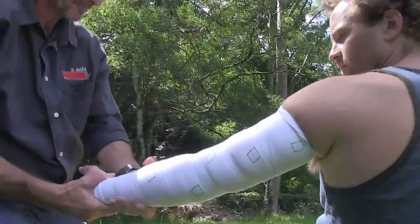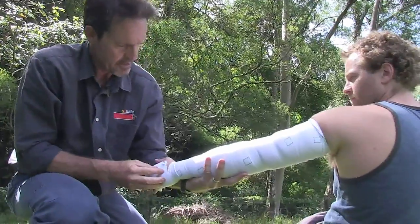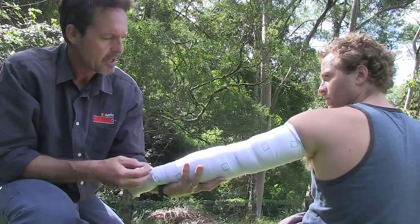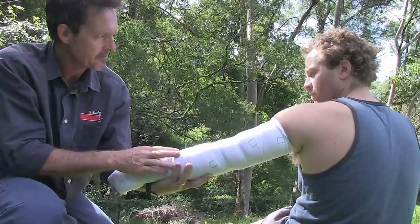If the science is right, and I believe it is, that firm pressure should trap the venom in a pocket where you've been bitten and greatly restrict its movement through your lymphatic vessels.